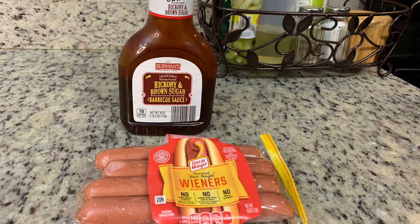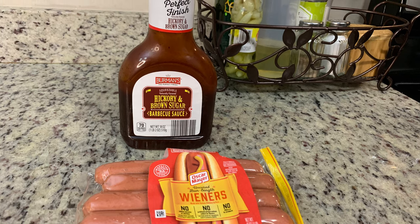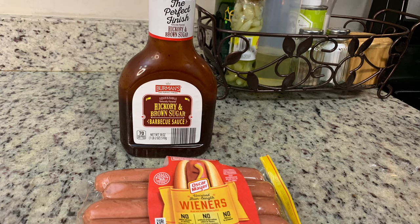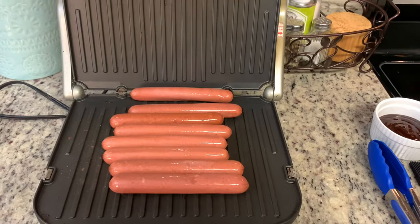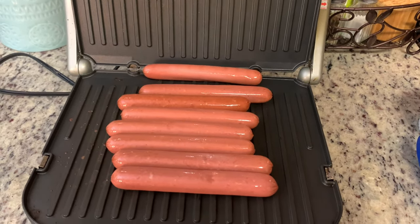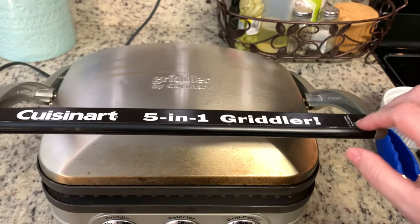This isn't a real recipe. Really all you need are hot dogs — you can use your favorite brand and favorite kind. You can also do this using smoked sausage or brats, and then you need your favorite barbecue sauce and that's all you need. I usually cook these on our outdoor grill, but it had rained for about three days in a row and I needed to get this video filmed, so I decided to just do it on my indoor grill.